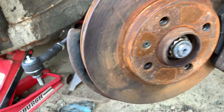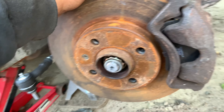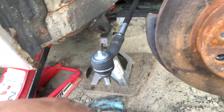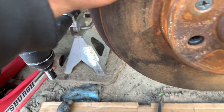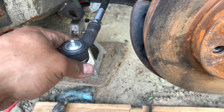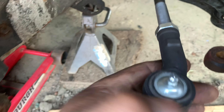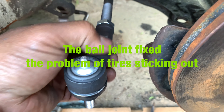On the front, we put new rotors - they are rusted now but it's been a couple weeks or a month. We got a new axle, so hopefully this doesn't stick out too much. We're using the Mark 3 outer tie rod.